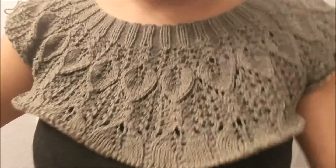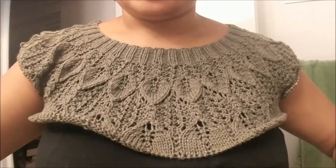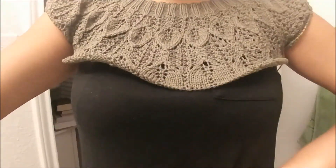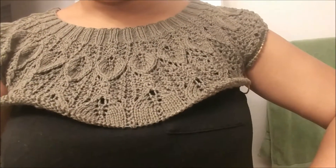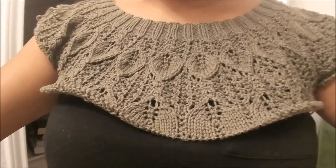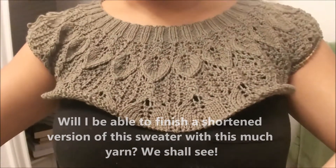Quick update on that sweater I've been working on — I'm playing a game of yarn chicken. I'm definitely shortening the sleeve; I'm making it a cropped sweater so it ends somewhere around here. As for the sleeves, I'm probably going to add an inch in pattern and then start working on the ribbing and bind off. So I'm going to make it a short-sleeve cropped sweater I can wear with high-waisted pants. I think I can finish it with this much yarn — I haven't weighed it yet, but I believe in myself. I actually enjoy playing yarn chicken.